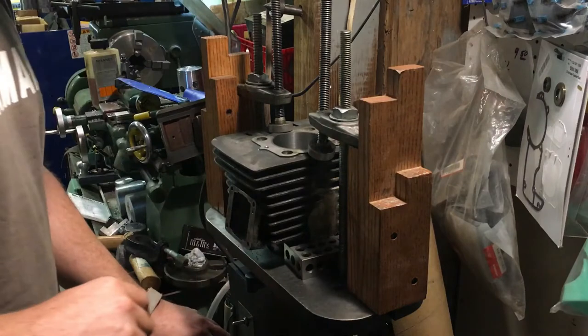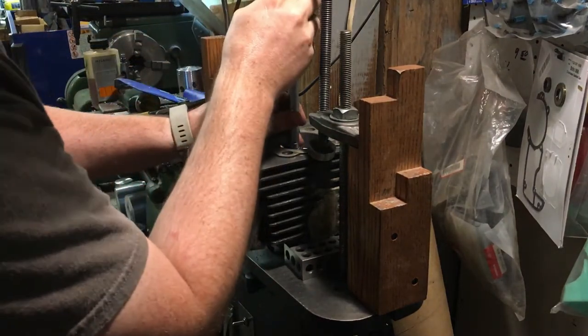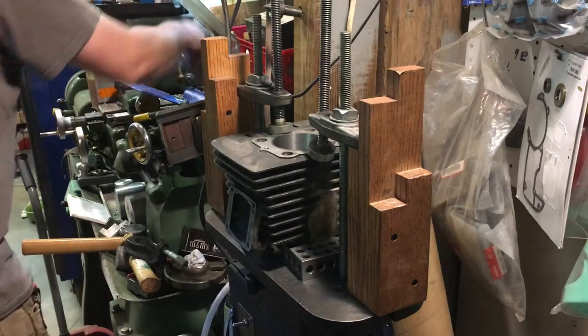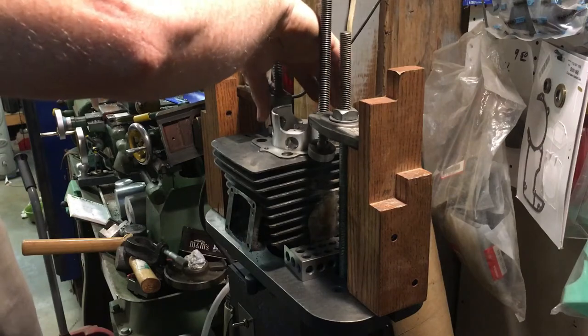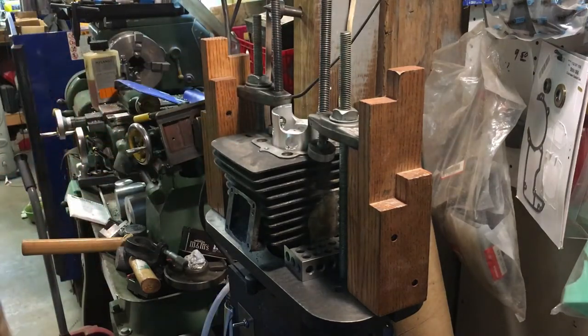All right, we've made our last pass. Checking diameter — 2.5499, 2.550. That's perfect — that's what we measured our piston at. We're going to hone the clearance in. The honing should go to about the wrist pin. Perfect — we'll take this off and hone it.